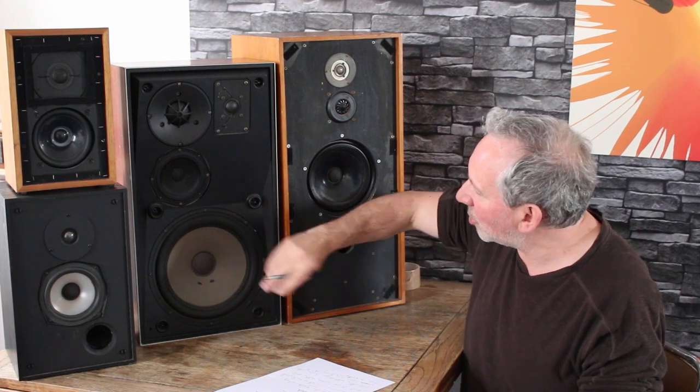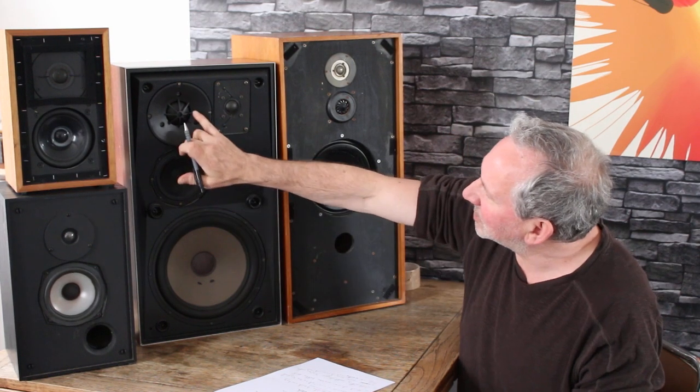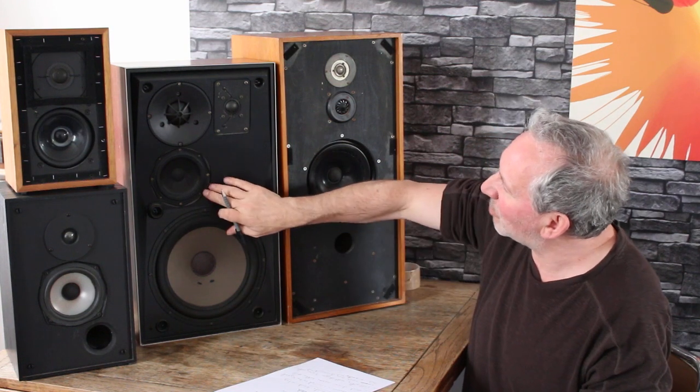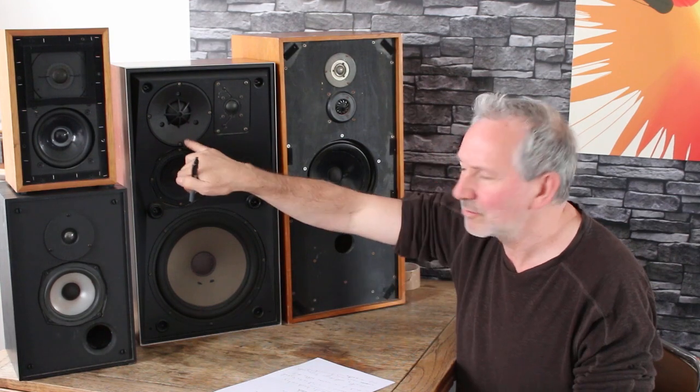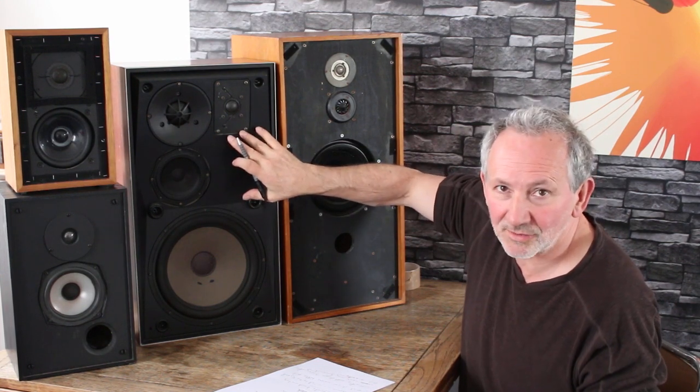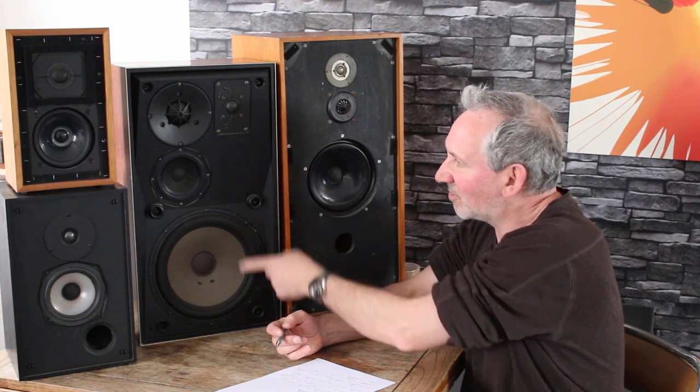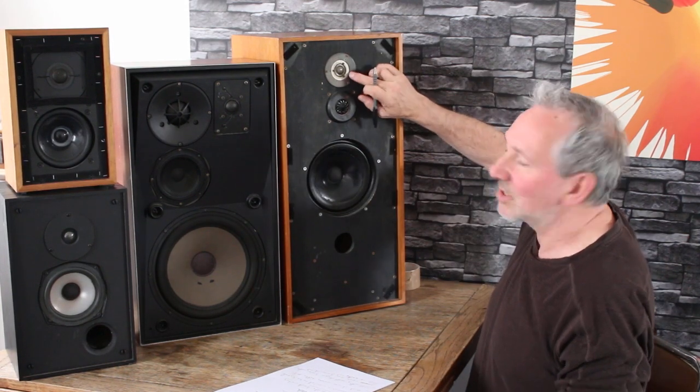Looking at the crossover frequencies on the B&O: the bass driver does the lowest frequencies, the mid-range comes in at about 400 Hz. This larger driver — I'll call it a tweeter or possibly a mid-range — probably comes in at something like 2,000 Hz. Then this one is obviously doing the very highest frequencies. You can see by the size of the cone that this is an ordinary tweeter, while the super tweeter has a smaller dome, meaning it handles the really highest frequencies. The bigger the dome, generally the lower the frequencies it handles.